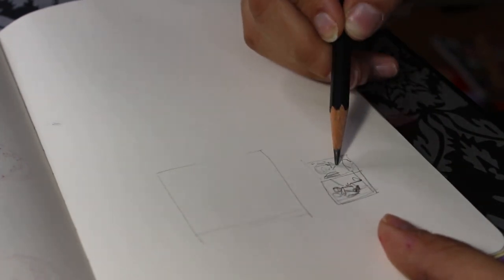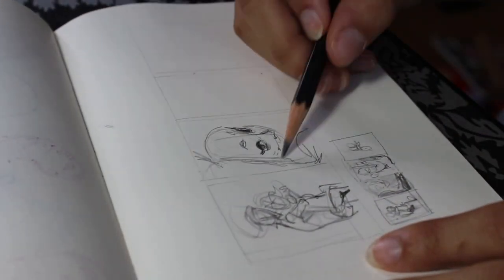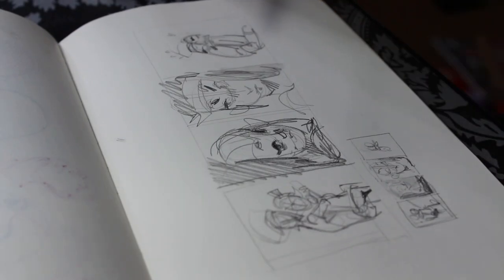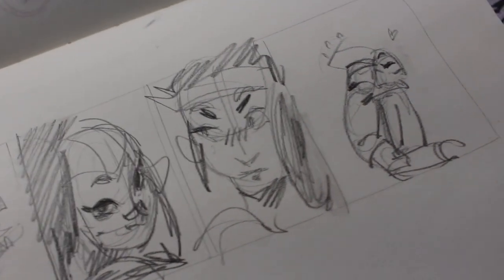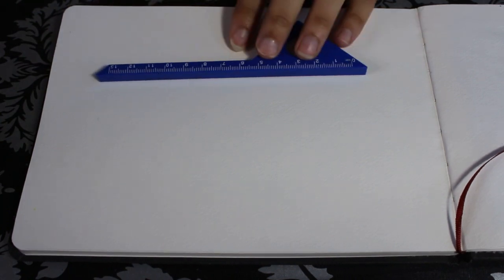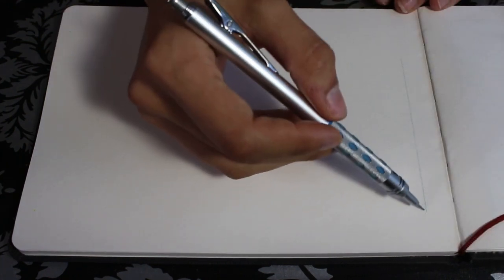I wanted to try something new, so I decided to use my watercolor sketchbook and see if I can doodle some watercolor pieces. I wanted to let go of my need to rely on line art and instead experiment with color, shapes, and brush strokes to set the mood for the drawing. I tend to be pretty bad at that — I usually just rely on my line art to do the work for me.